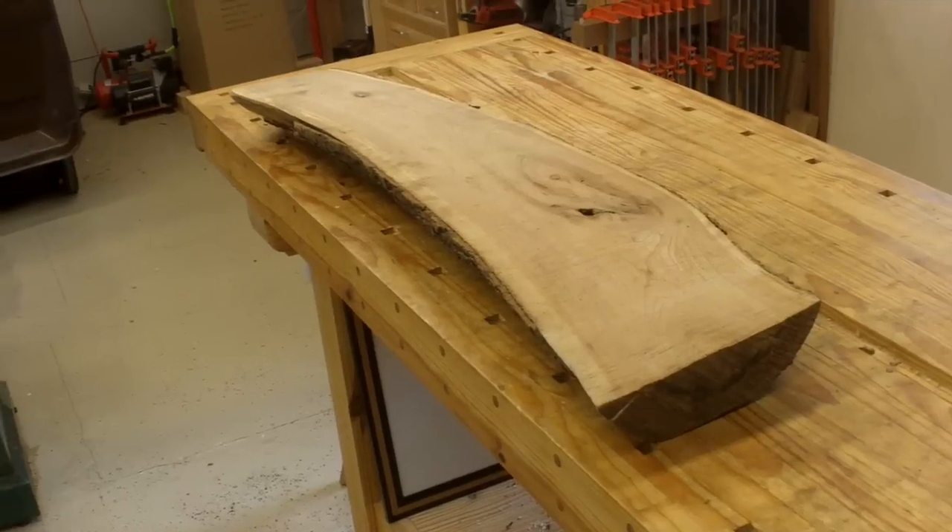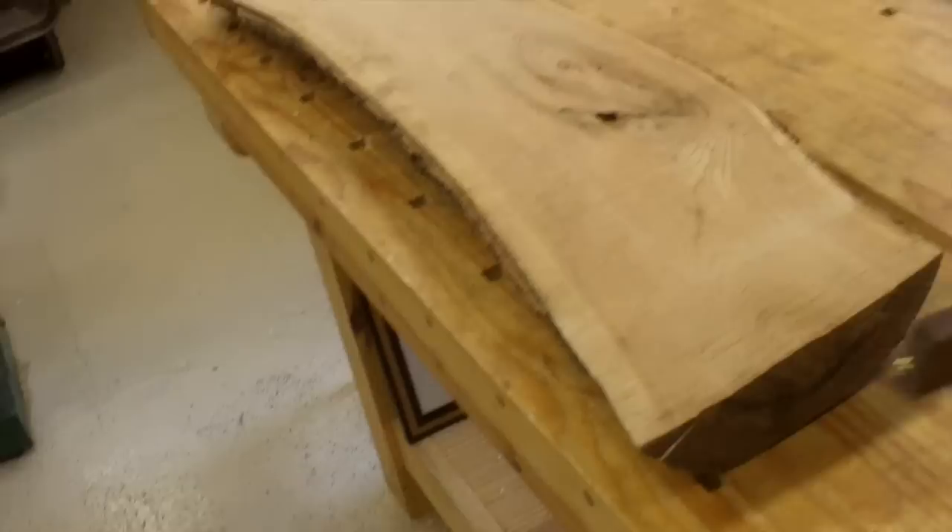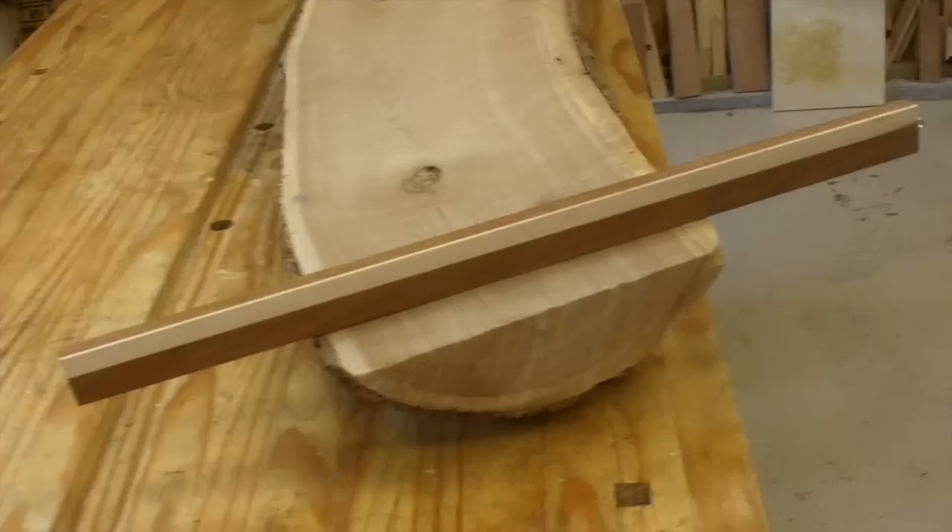Hello everyone. I wanted to show my method for milling up twisted boards without a big joiner. Matt Cremona was kind enough to donate an extremely twisted piece of lumber to try to show this. I don't think I need the winding sticks to show you the twist there.